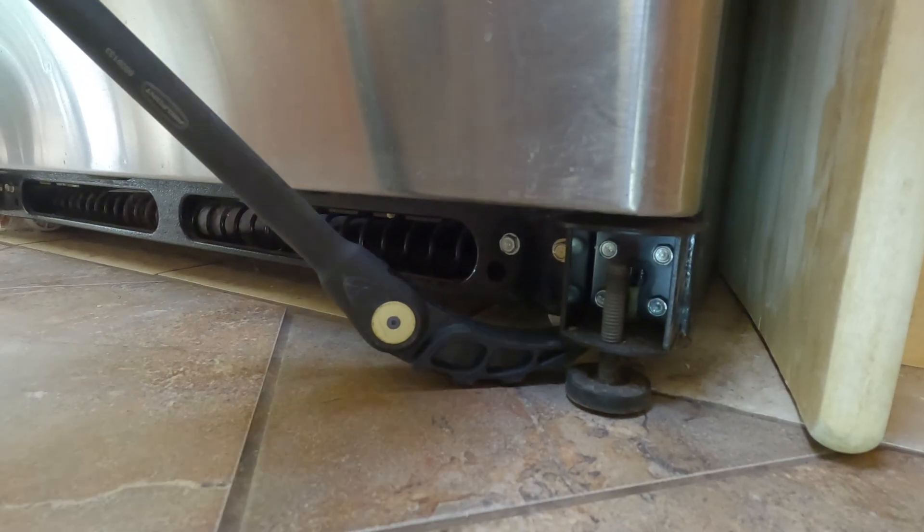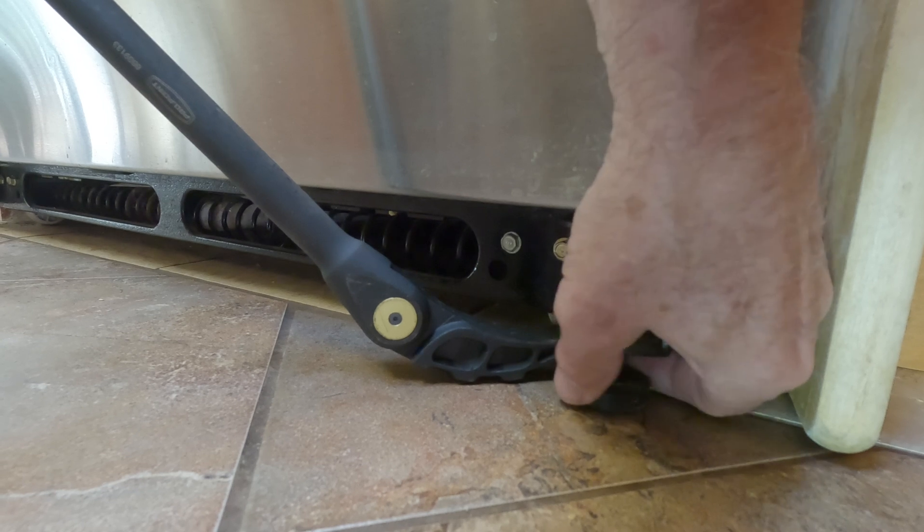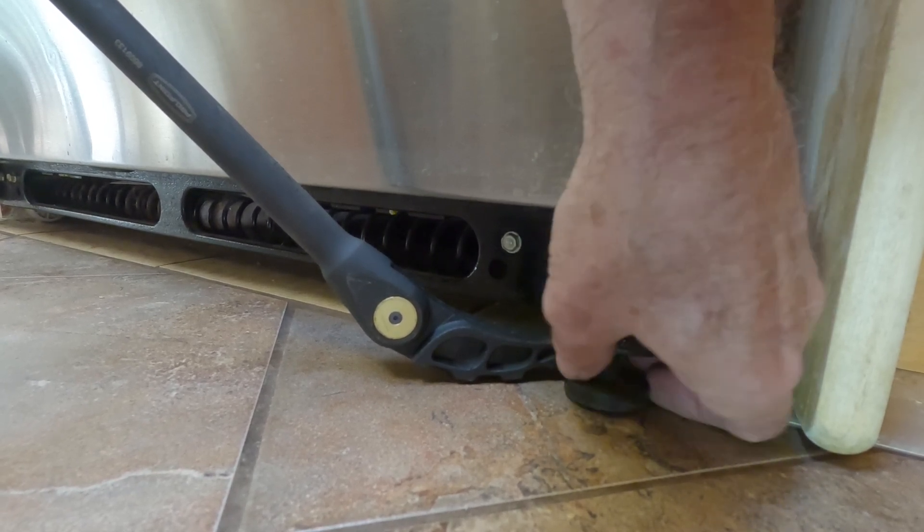On this fridge I use a pry bar to lift the fridge off its balancing legs, which allows me to spin the legs up so it rests entirely on the front wheels. Then I roll the fridge out to get at the plug connections in the back.